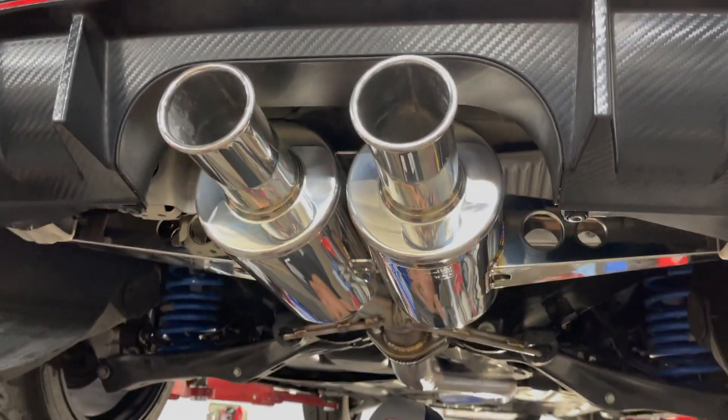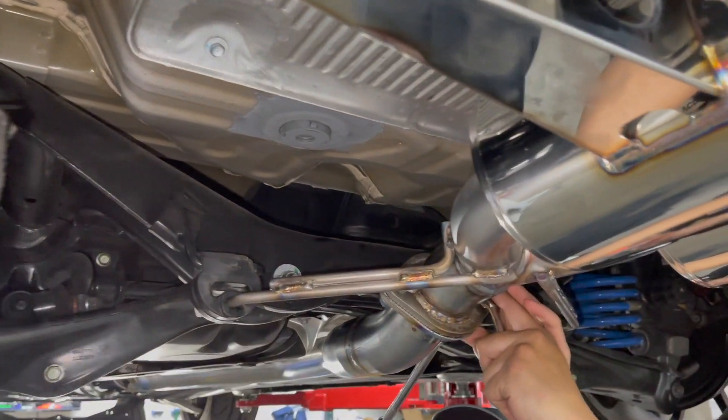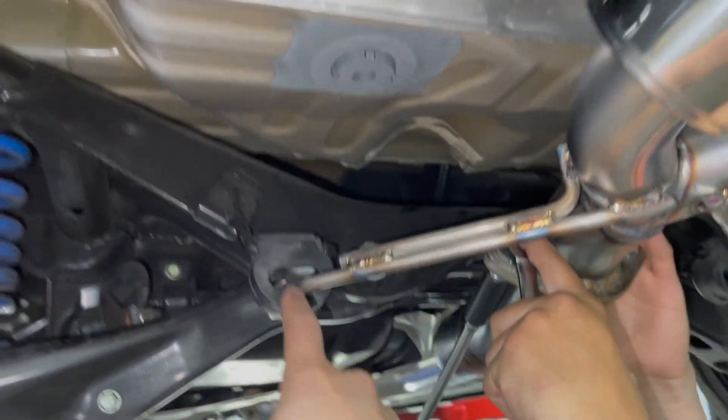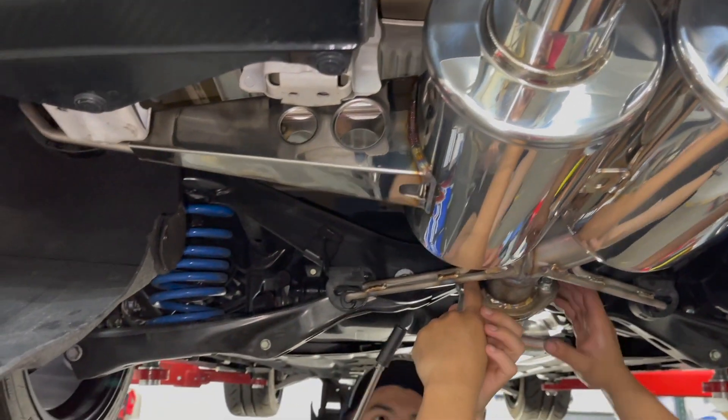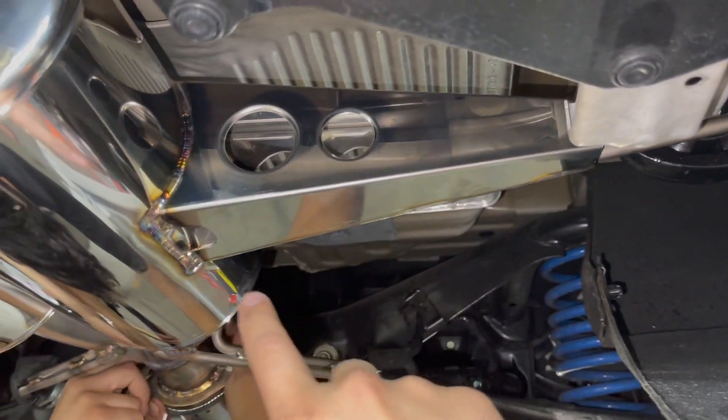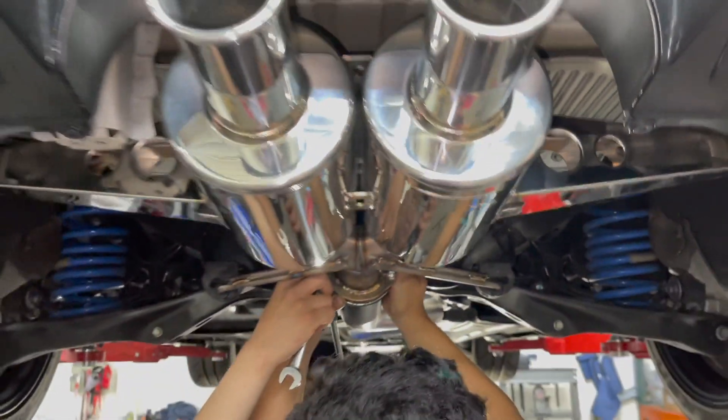Let's lock everything in. Remember there are four mounts total. Make sure you've got all four on nice and secure. The Spoon exhaust doesn't have any adjustable hinges or anything like that — it comes ready to go, pretty centered right out of the box.